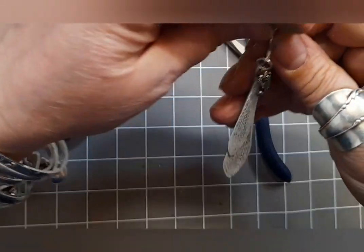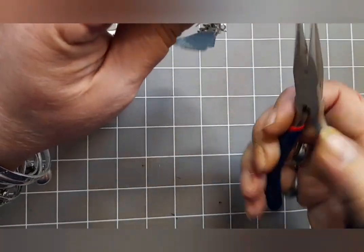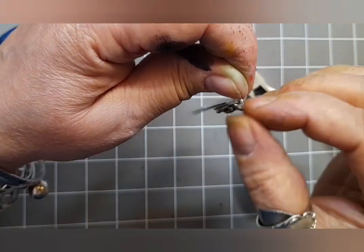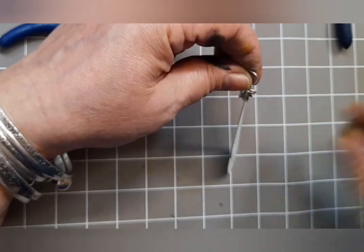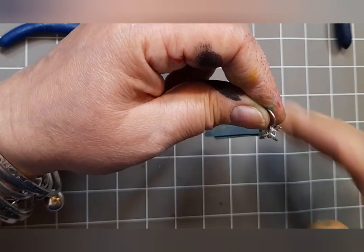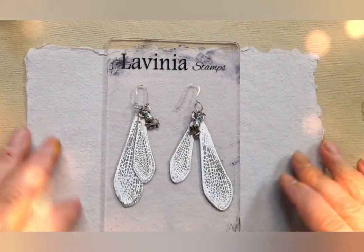As I dangle this earring it falls to the side — I don't want that. So what I'm going to do is twist the loop at the end of the hook 90 degrees so that it's now letting my frog dangle to the front. If you're concerned about that little fixing, or if you're like me and don't want to leave anything to chance, just pop a little bit of glossy accents on there. If you're worried about control, put a little blob on the side and use your finger — gives you more control. And that means that we have made together a pair of frog fairy wing earrings!